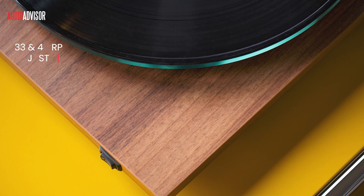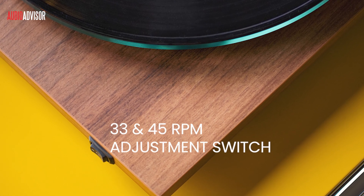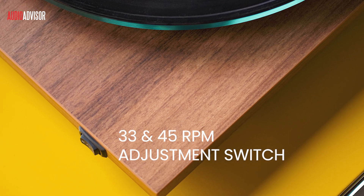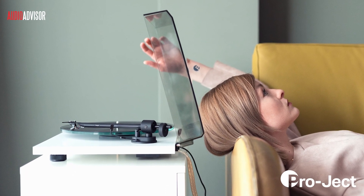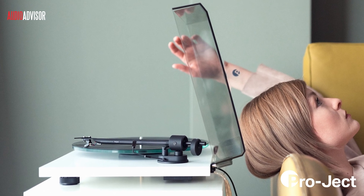Pro-Ject didn't skip out on your convenience. The T2 features electronic speed switching between 33 and 45 RPM for stable playback of your entire vinyl collection. And yes, the T2 comes with a dust cover to keep your vinyl playground clean and protected.